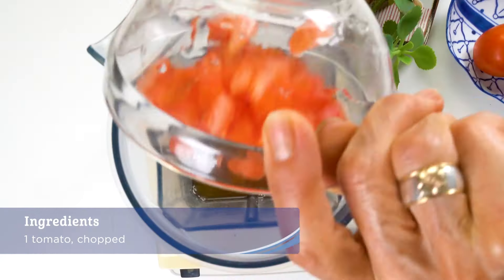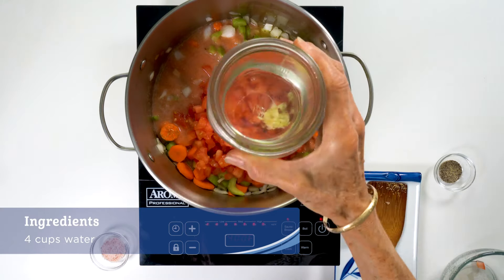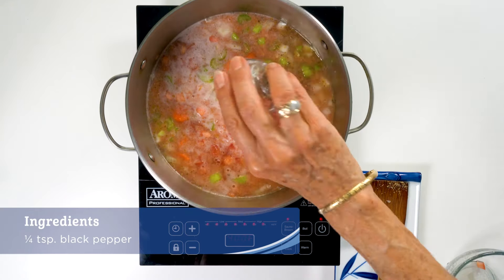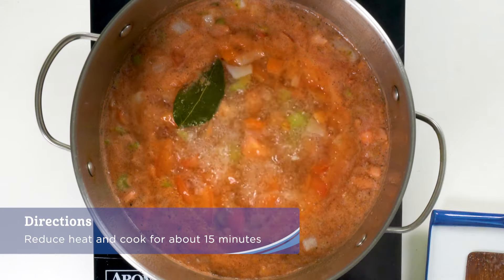Blend one of the chopped tomatoes with the vegetable broth and add in with the tomatoes, four cloves of minced garlic, water, salt, and pepper. Bring to a boil then reduce heat and cook for about 15 minutes or until the carrot is tender.